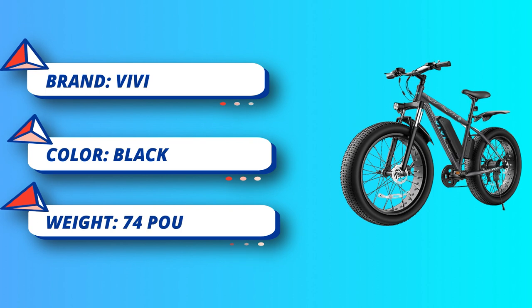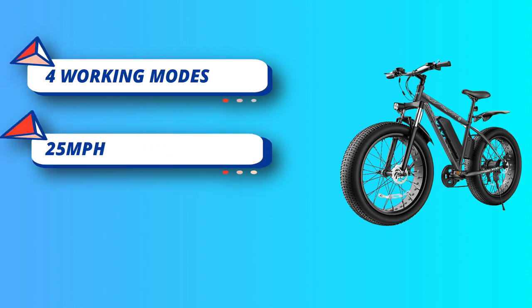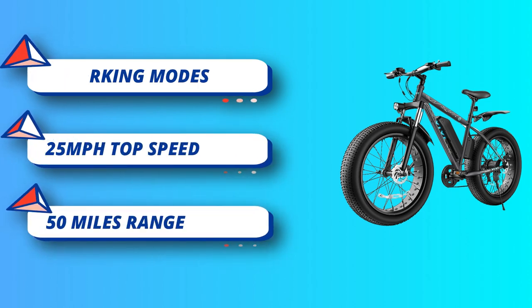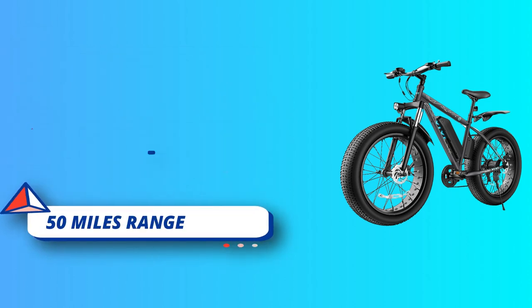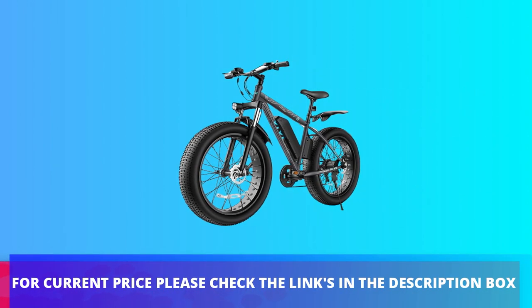With 26-inch x 4.0 all-terrain fat tires — four-inch wide puncture-resistant fat tires — and dual suspension, the VVF 26F can take you almost anywhere. For current price, please check the links in the description box.